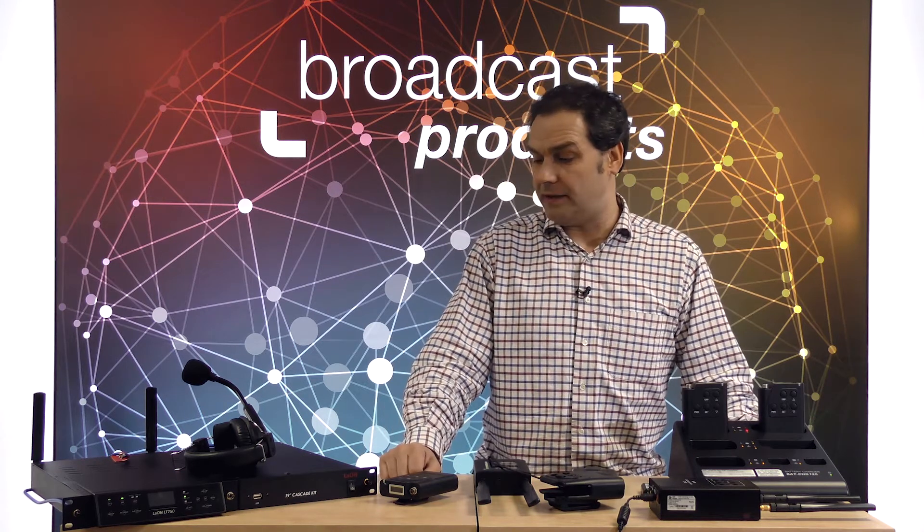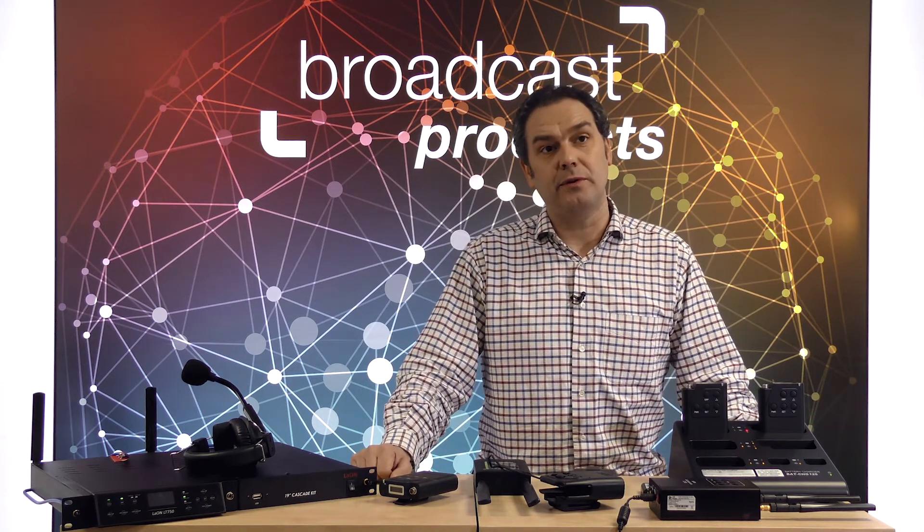So this is more or less what it is. This is a very quick overview of the systems, but obviously if you have questions you can contact us at any time. Thank you very much. Hope to see you soon.